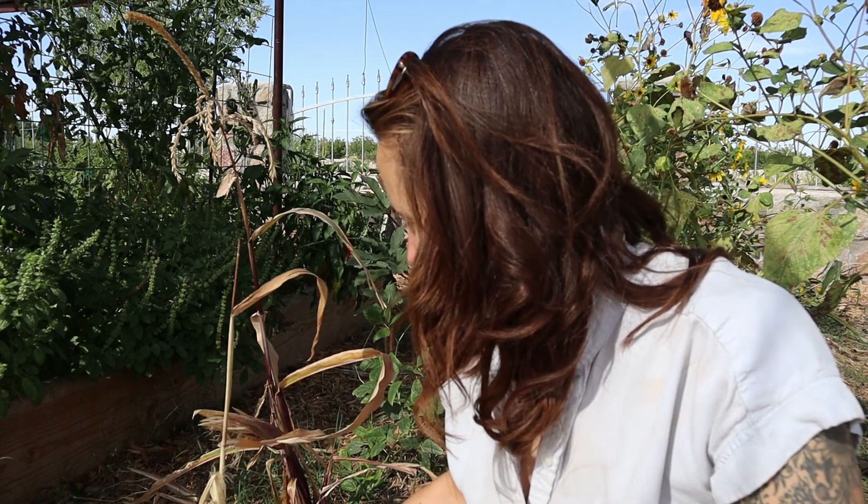Honestly, I've taken way too long to come out here and harvest this corn — most of it is drying up. But I'm not here to eat the corn anyway. What I'm going to do is harvest all of these cobs that I can find and pull out the corn silk that isn't dirty or gross, and I'm going to be harvesting the corn silk for tea. Let's get all these corn cobs off of these plants, take them inside and shuck them, and I will tell you all about the benefits of corn silk.